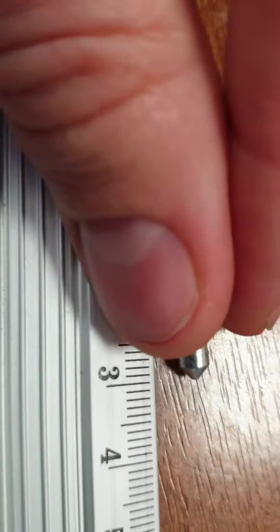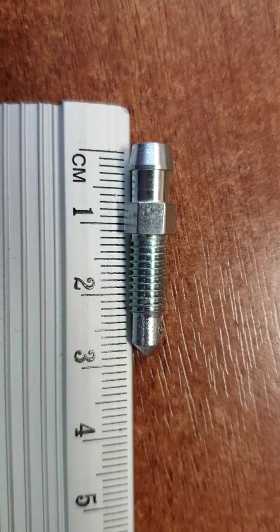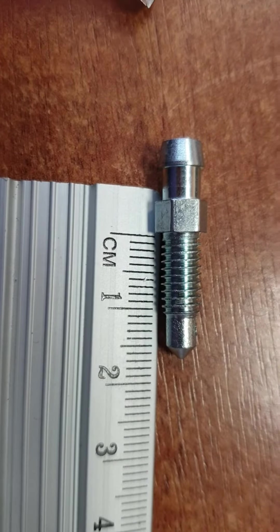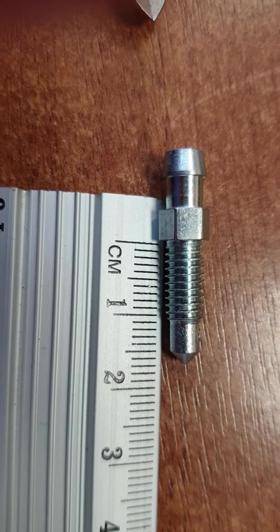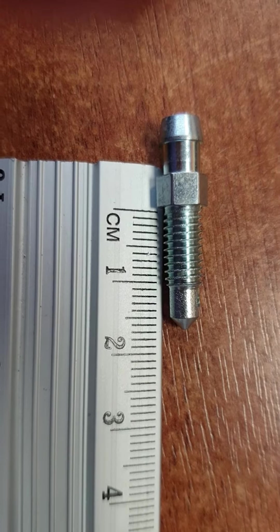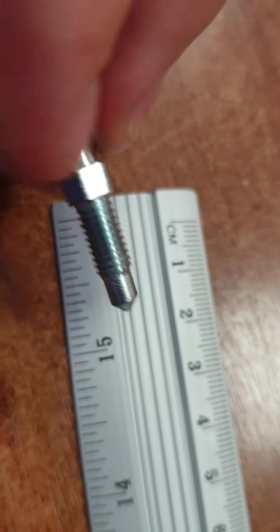Yes, confirmed — overall length 29 millimeters. The thread size is approximately 10 millimeters, and the other dimension is approximately 7 millimeters. You can calculate the M6 hole coming from one side.